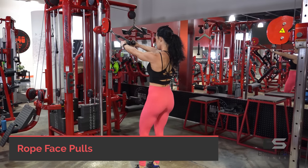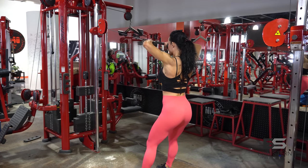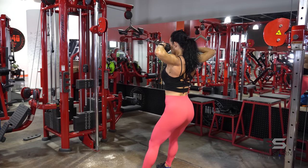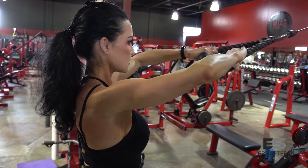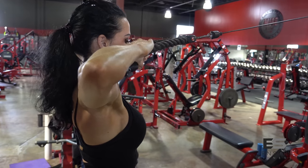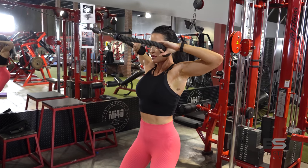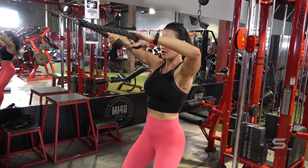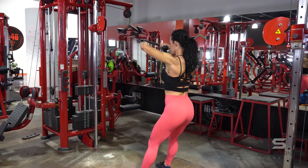We're going to hit those rear delts with our gym exercise: a rope face pull. I've got the pulley adjusted to just about above my head, which allows me to pull that rope right to the bridge of my nose. When you pull, keep your elbows up — this keeps emphasis on the rear delts. If you go too heavy and your elbows drop, it becomes more of a back exercise. Rear delts are a tiny muscle, so find that balance of lifting heavy enough to hit them but not so heavy the lats take over. Knees slightly bent, feet shoulder-width apart for a solid foundation, keeping your body nice and still.